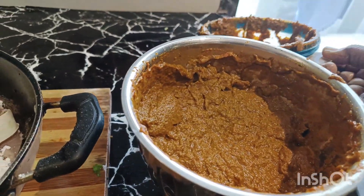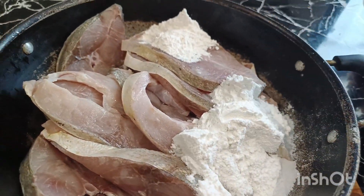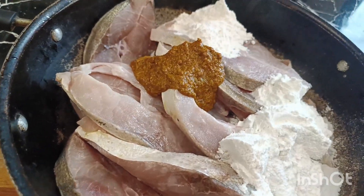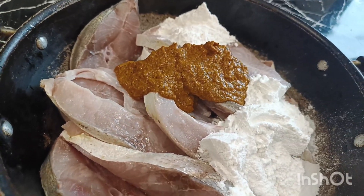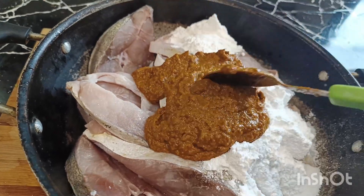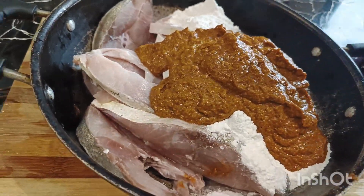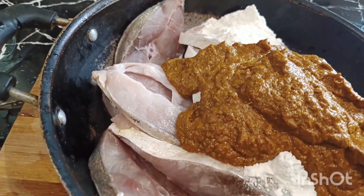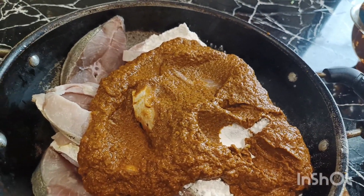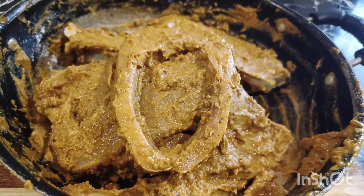Now mix all the raw ingredients together. Now add the ingredients. Mix it in a little bit — I have the masala ready in half an hour.